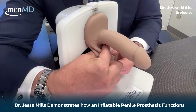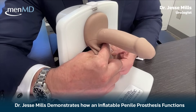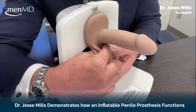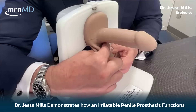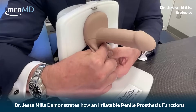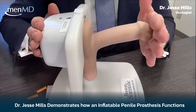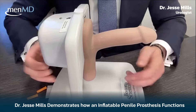Everybody asks, 'Doc, how many pumps does it take?' It really just depends on the cylinder size we put in — we always try to maximize cylinder size to fit the patient's individual anatomy. Some men it can take a few pumps, some a little bit longer. Once it's pretty maximally inflated you'll feel resistance, so I'm pushing pretty hard to get those last few pumps in. Now we have an implant that's fully erect.